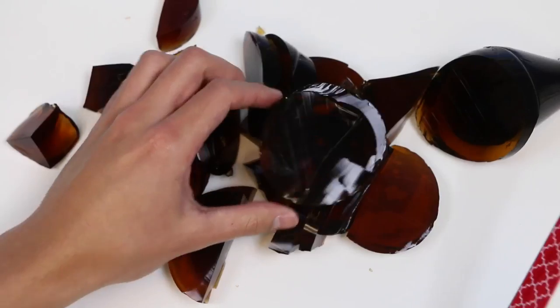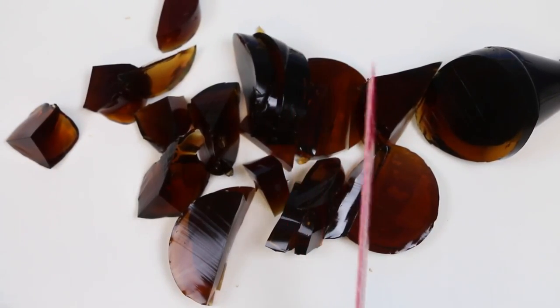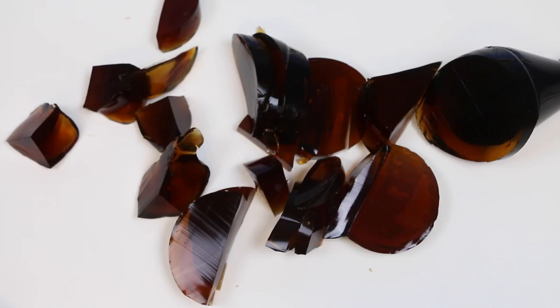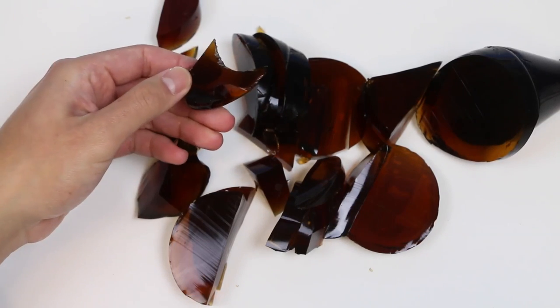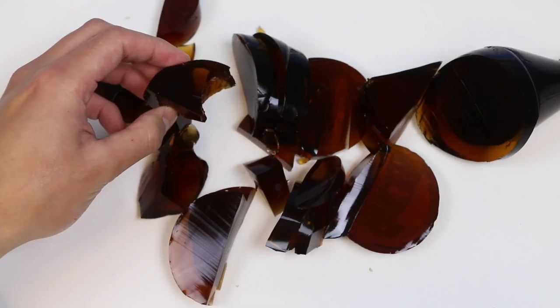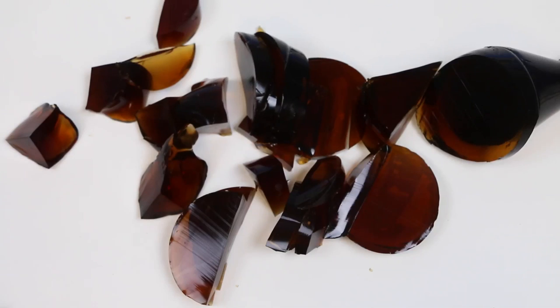Woo! That's a lot of slicing. Let's take a break and do a little taste test. Mmm. Definitely a hint of Dr. Pepper. Can't say I tasted all 23 flavors though. But just like with all the other gummy bottles, not as sweet as the actual soda. Still pretty good though.